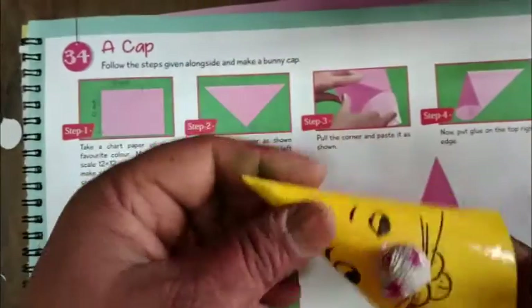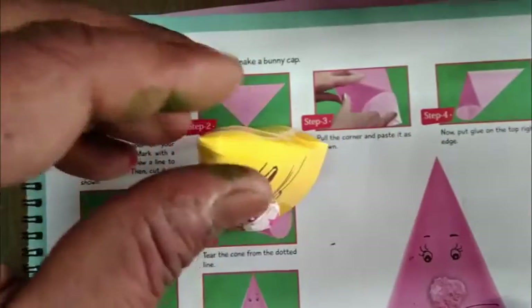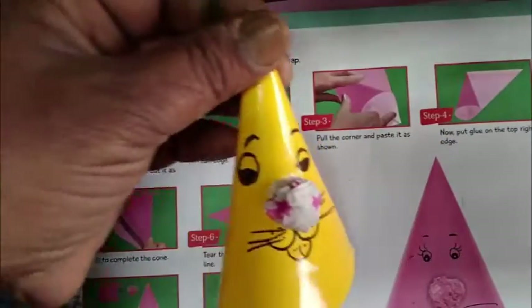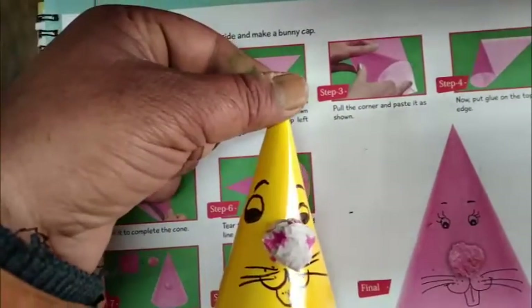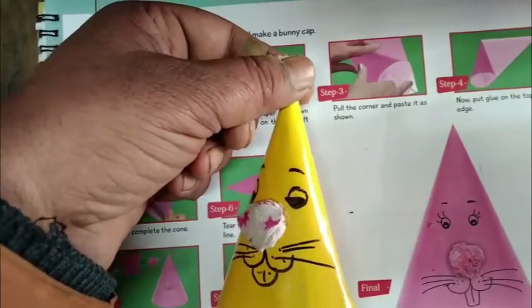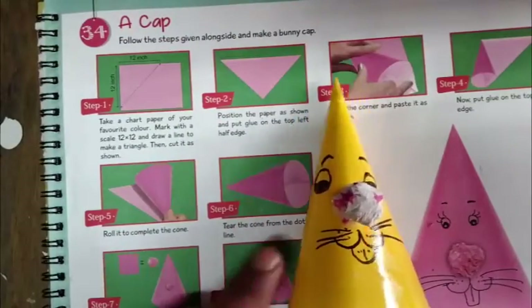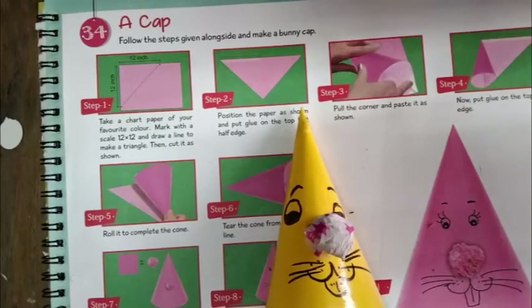Our cap is ready! Students, look — here it is in two colors: one is pink and one is yellow. I hope all the students complete this chapter like this. Thank you!